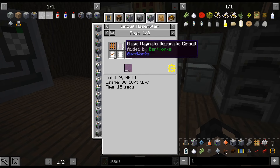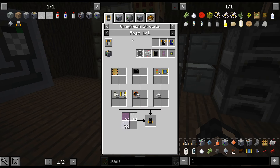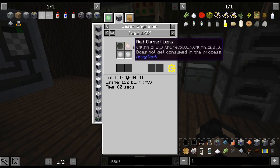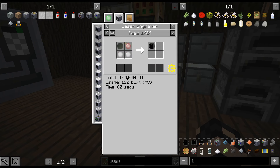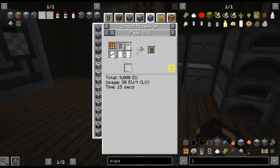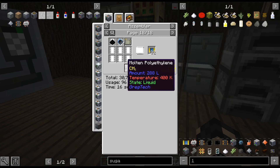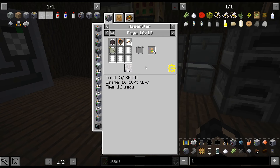We'll do the circuits in the circuit assembler. The recipe uses soldering alloy — we just need the one circuit plate, copper wires, and two circuits instead of the three we needed before. That's one of the main reasons I wanted to get that. I don't think we can do this one yet because it requires the precision laser engraver.